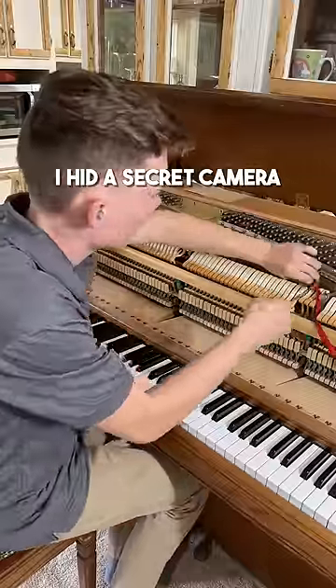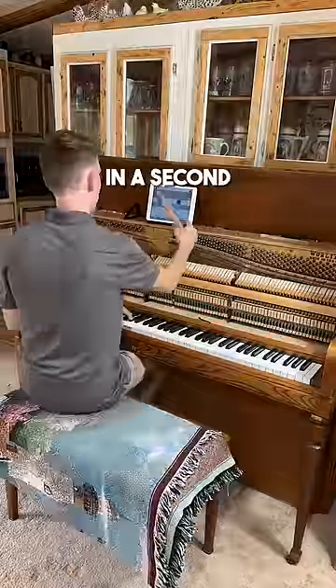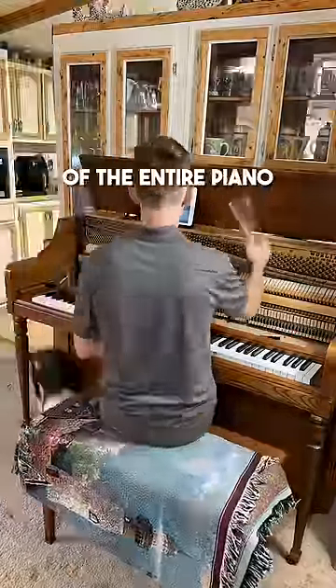After I was done tuning, I hid a secret camera to catch the owner's reaction when I told her I wanted to do everything for free. You can see her reaction in a second, but first the before and after of the entire piano.